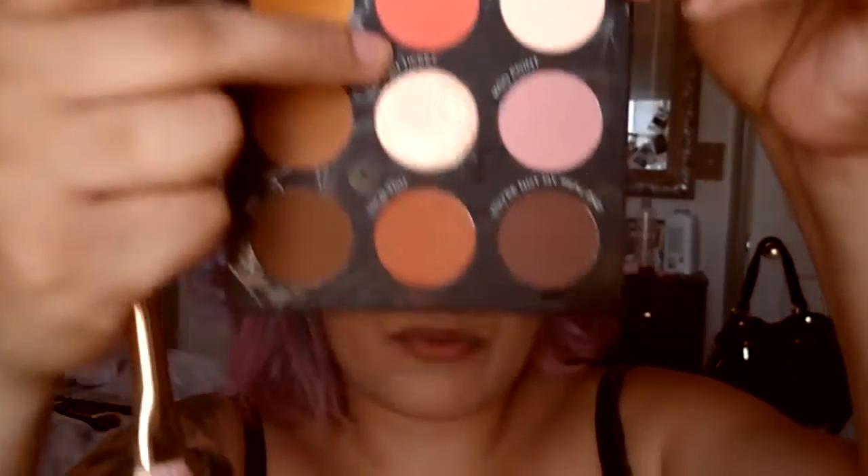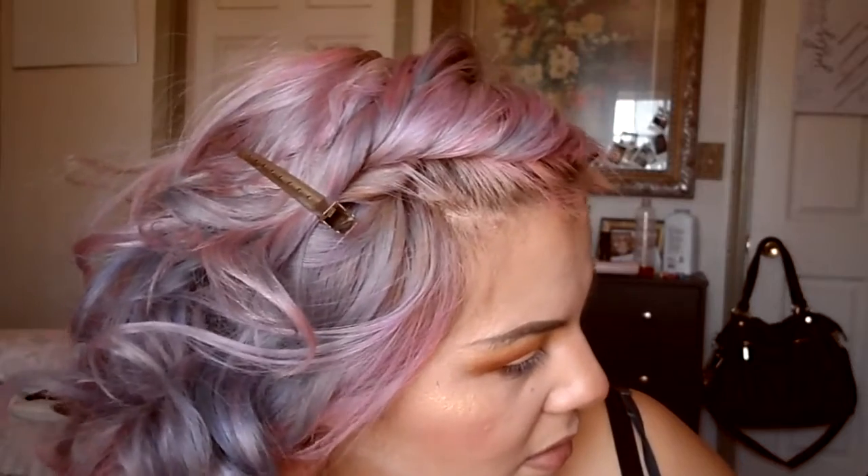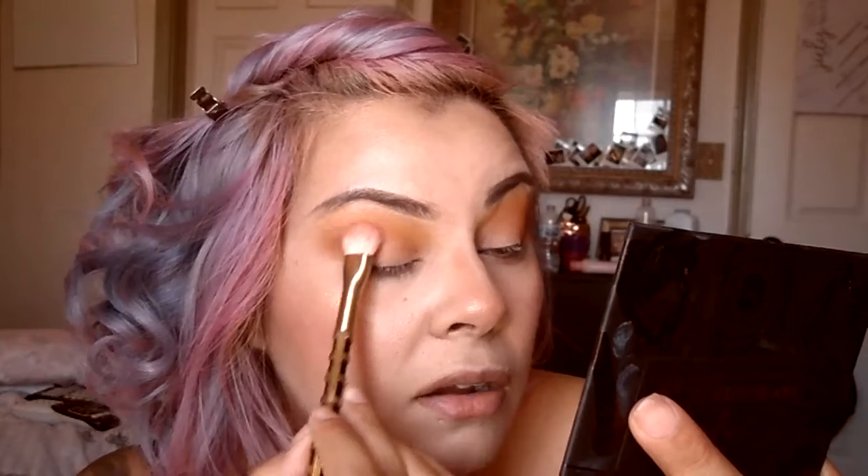I need to go get my eyebrows waxed — I like getting them waxed, not threaded — and I also need to get my face waxed. Now I'm going to use Just Does, which is a salmony color — not orange, not red, it's like a burnt salmon. I'm padding some right where I have the brown.